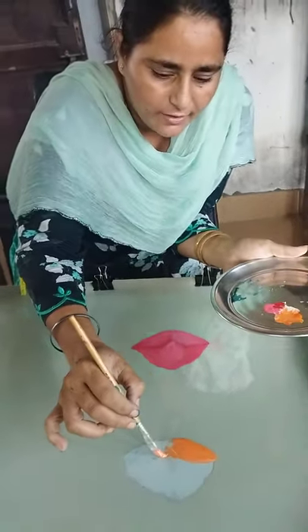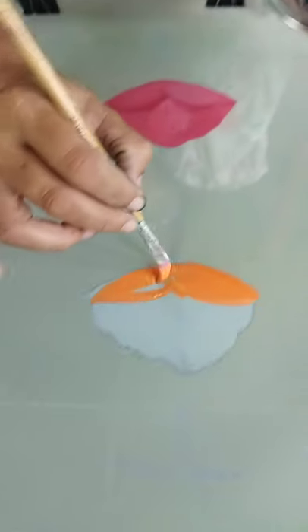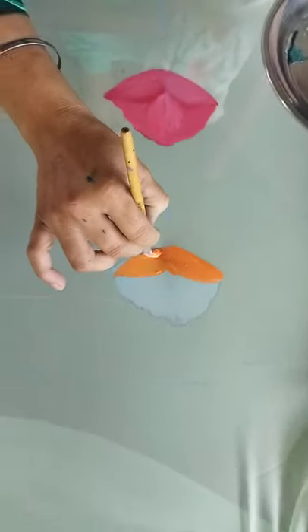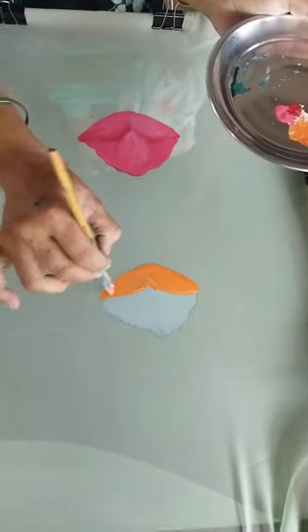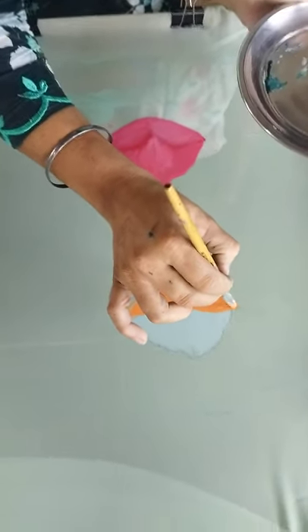I will show you a little bit more. Let's see how it is. I am going to show you a little bit of the pencil and a little bit more.